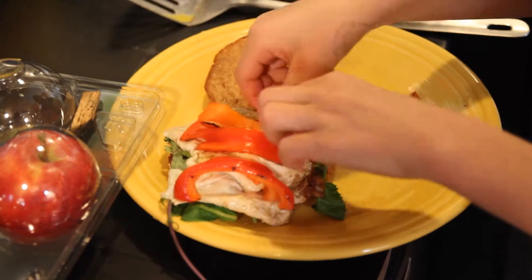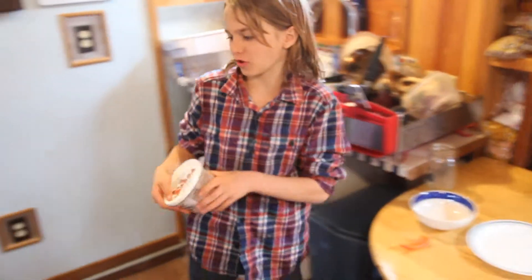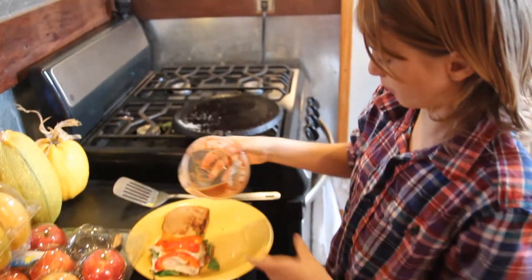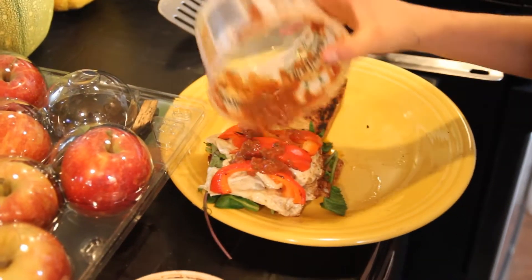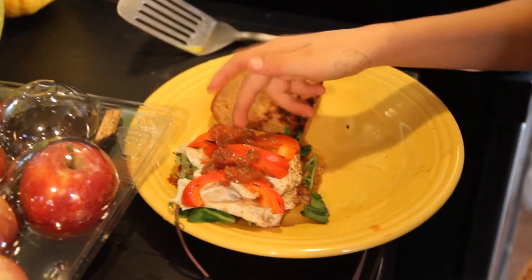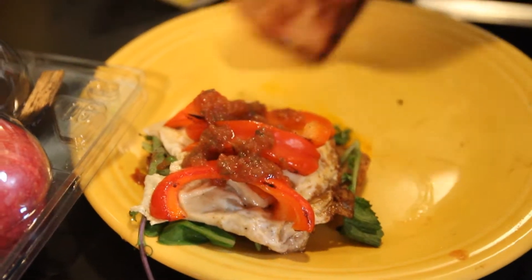I'm just gonna put the bell pepper on here — there's still one extra so just eat it. We were just using these for burritos so I thought I'd use the last of it. Put a little bit of salsa on there so it gives that spice to it, and the crunchy taste with the egg will be good with it.